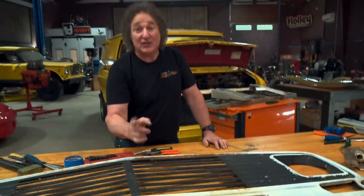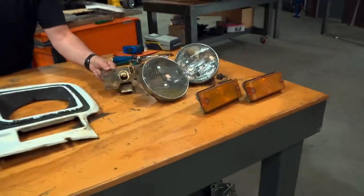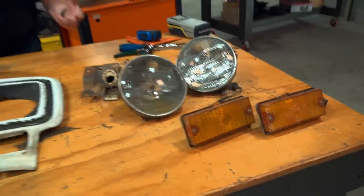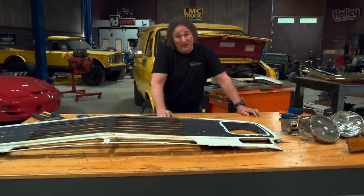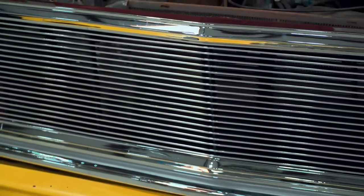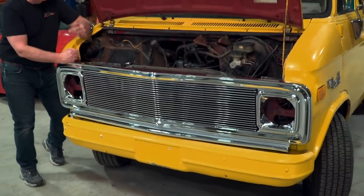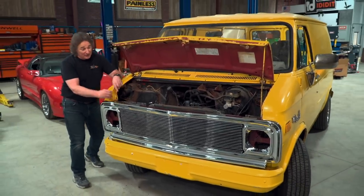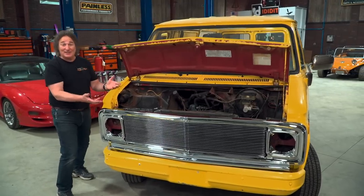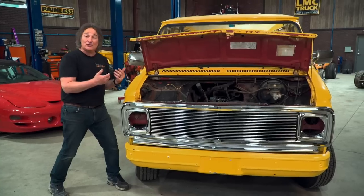You need more than just the grill — obviously you need the core support and the center support, but you also need the hood latch, the headlight buckets, and the turn signals if you want a factory-style installation. If you're looking for something a little more custom that you can buy brand new from places like LMC Truck, check out the 70 through 72 C10 truck grill. Slide one of these onto a van and you're going to be shocked how close the fit is and how good they look. The shape is right, the height is right.